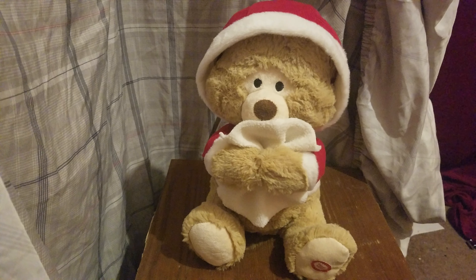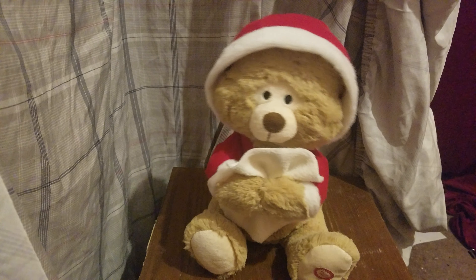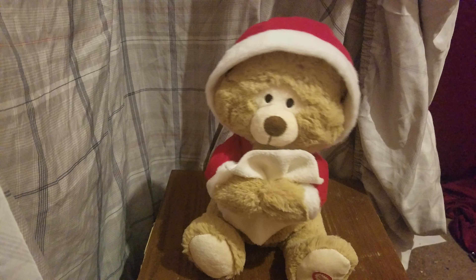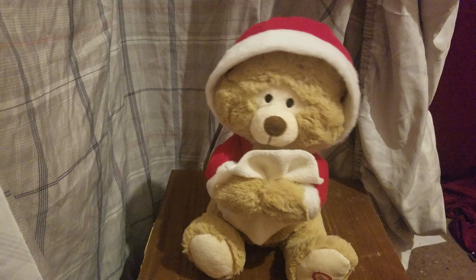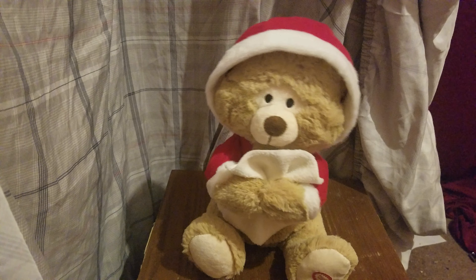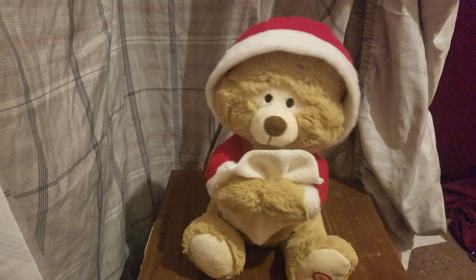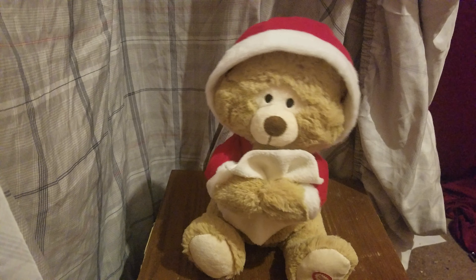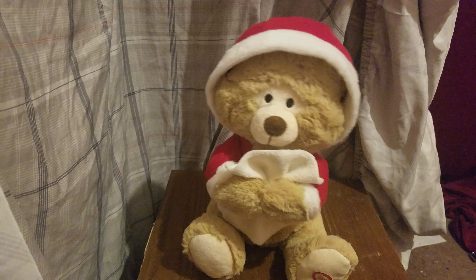And now here he is in action — enjoy! "Oh no, it's getting cool outside... I really can't say it's cold outside, I've got to go away, it's cold outside, this evening has been..."